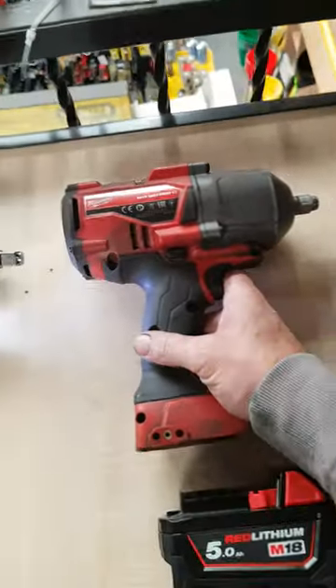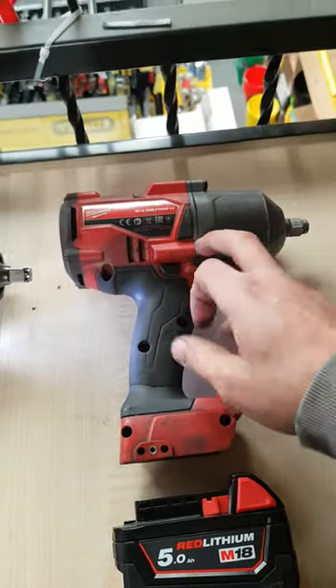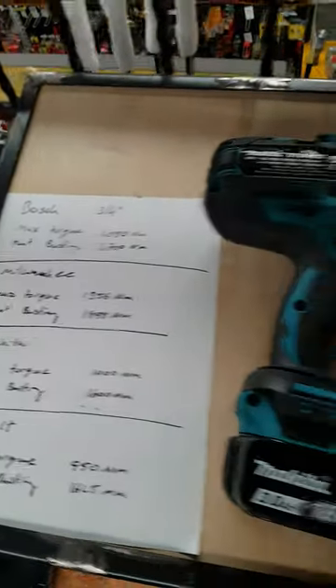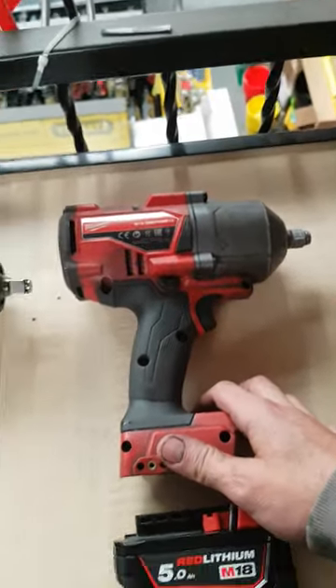Milwaukee — this is the most popular one. Not a fan as you know, but if you're needing power, that is the Milwaukee. Milwaukee's got the most torque at 1356 Nm, and the biggest nut busting torque at 1898 Nm.